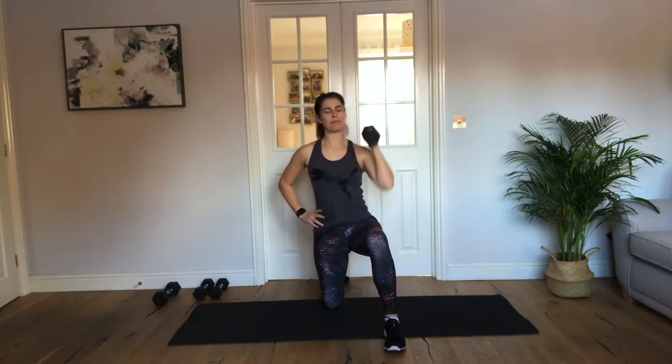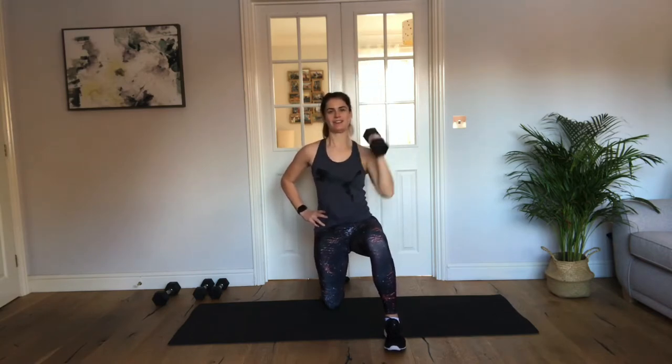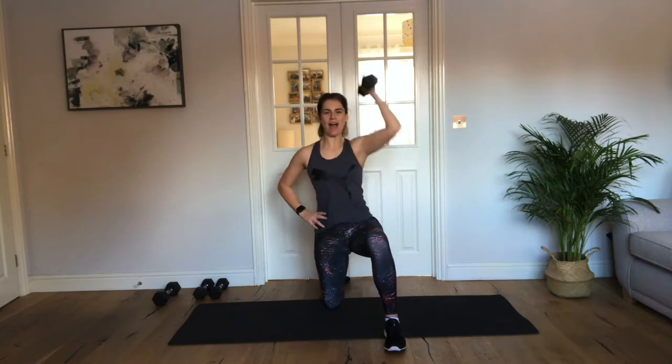Keep pushing, keep going. Good work. Keep it up. Keep lifting through, drop. Nice. You can do it. Just 5 more seconds. 3, 2, 1, release. Good.